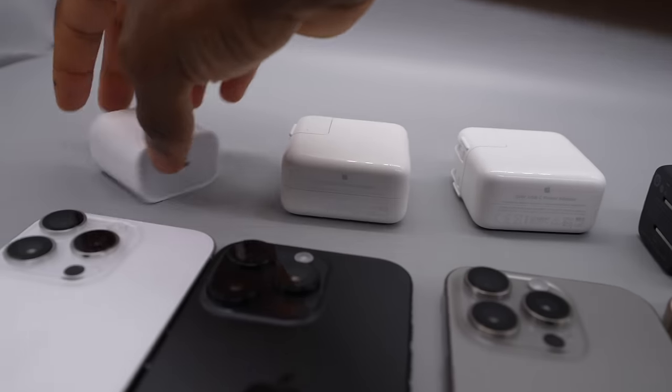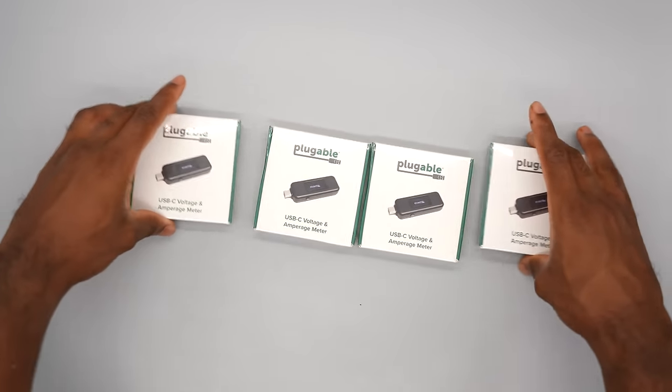Ladies and gentlemen, welcome to the annual battery charge test featuring the iPhone 16 Pro. This year is going to be interesting because Apple secretly added fast wired charging to the iPhone and 25-watt MagSafe charging.